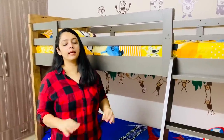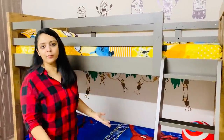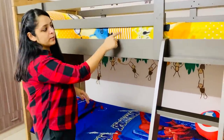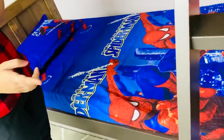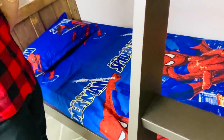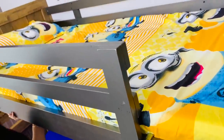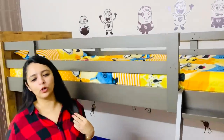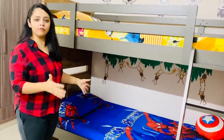The bunk bed is very sturdy and good quality. The kids are playing on it and it's absolutely solid. Besides the bed itself, there are some added things. All of these we bought online. There are two mattresses — one up and one down — with bed sheets on them. Mainly children's themed bed sheets: Spiderman, Batman, Minion, Baby Buzz — depending on what your kids like. We also have pillows and pillow covers to match.